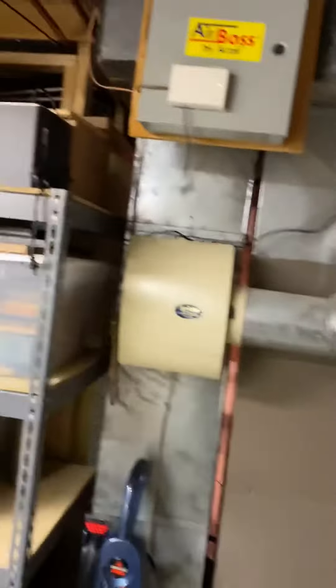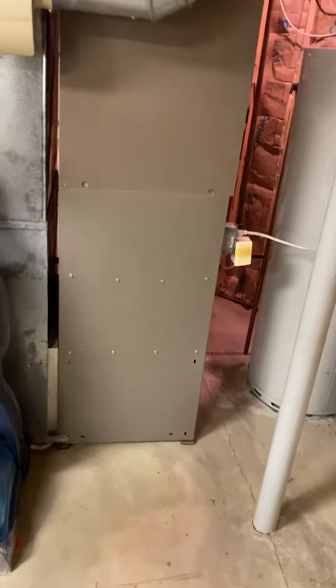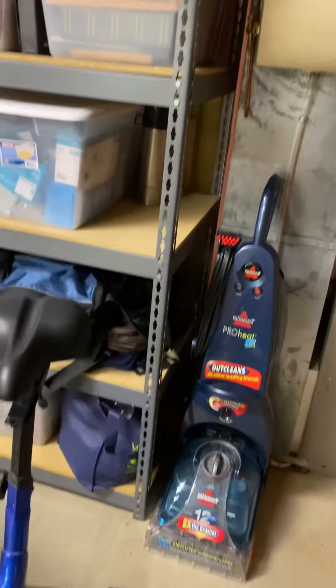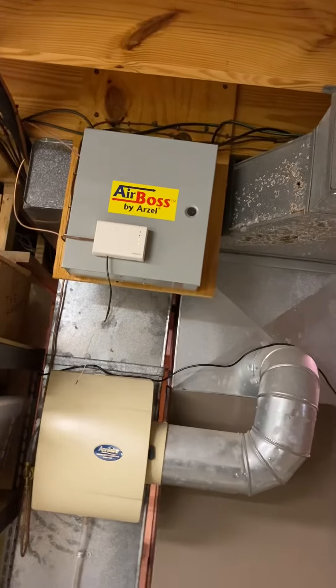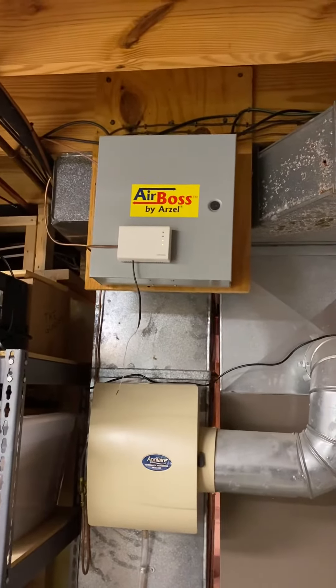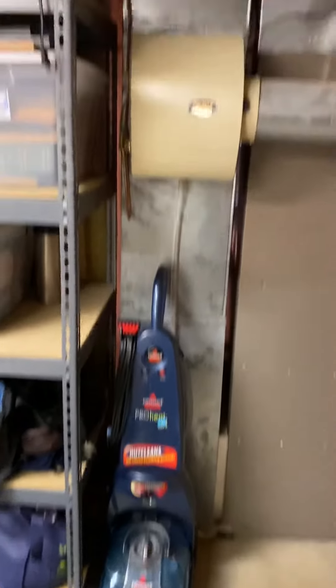We're going to turn this furnace 180 degrees so that it's facing this way. He's going to move these shelves over a little bit so that we have some more room for our return drop. We're going to put this new panel back in the same place and go with Honeywell IEQ stats — Vision Pro stats is probably what we're going to do.